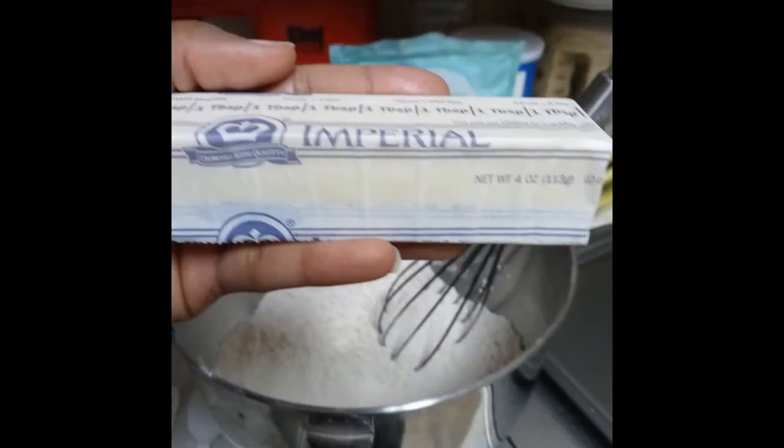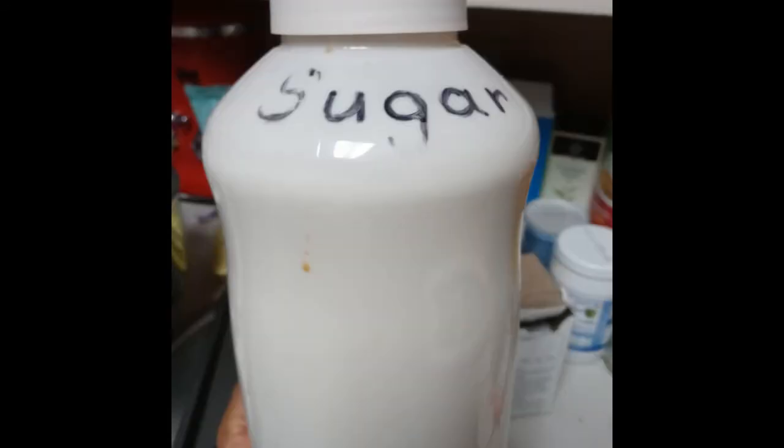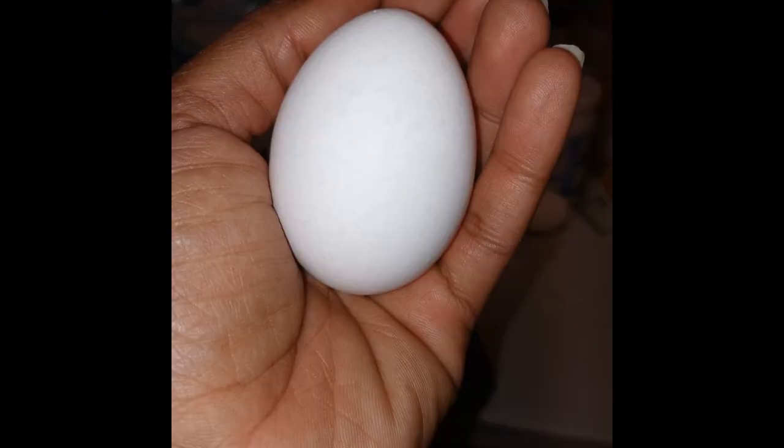Now your wet ingredients are going to be butter, brown sugar, and white sugar — mix those separately in a different bowl. It'll look like this when done. Then you're going to need two eggs and crack them in one at a time into that butter and sugar mixture.